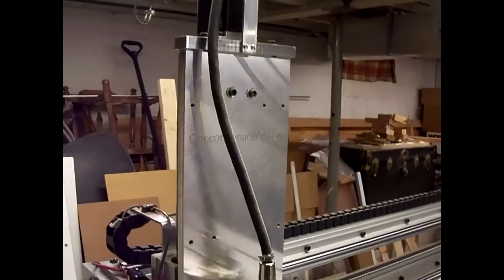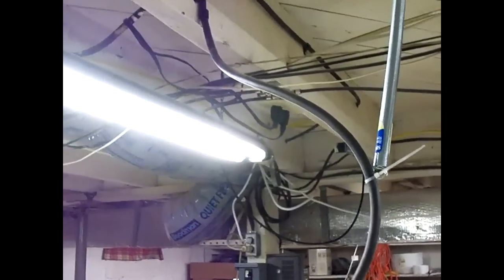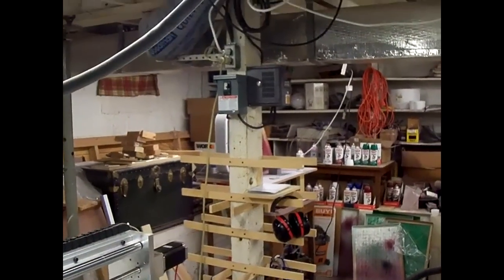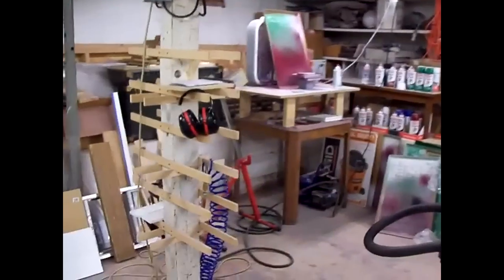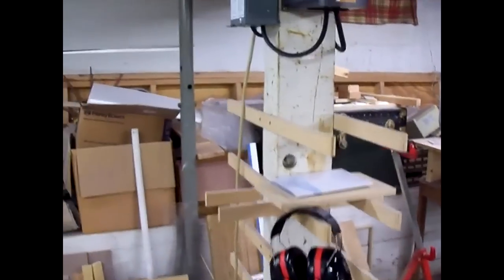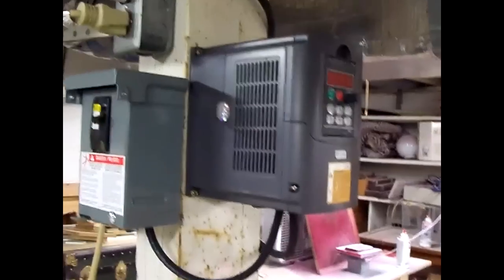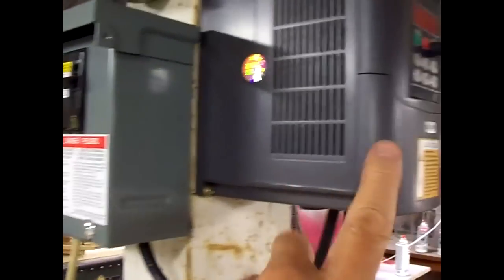The cable for the spindle motor runs up overhead and goes over to the drive mount on the column. Power comes from a 220 receptacle right above, feeding an on/off switch, which feeds the drive. Then from the drive it goes back overhead to the motor.